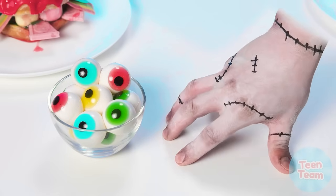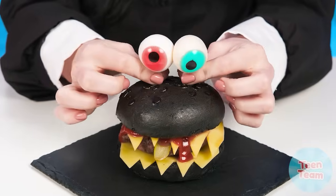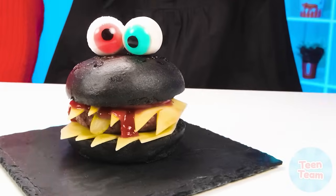Looks like that's what she needs. Hey, careful Grandma! The head is completely harmless! Now let's add ice to the burger. Just look at this monster! He's so scary, but still so appetizing.